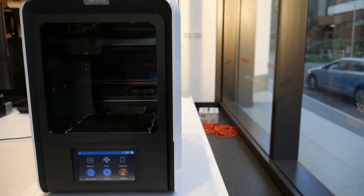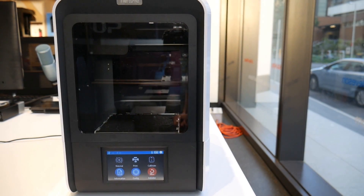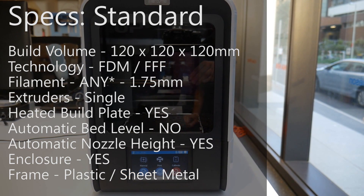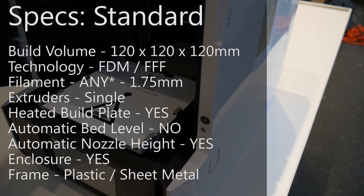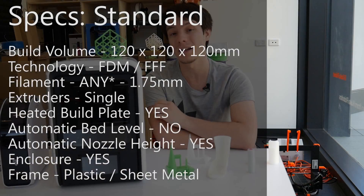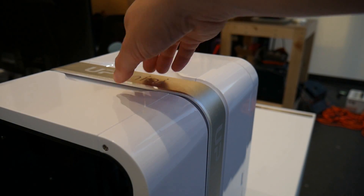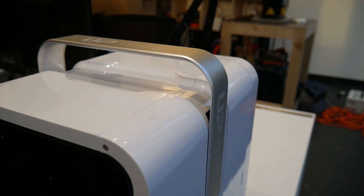The Up Mini 2 ditches the black metal sheet chassis for a gloss white plastic with black accents. Personally, I think it looks like something from the game Portal — pretty cool, but maybe not really my thing. The Up Mini has always been a pretty small machine, and the Up Mini 2 is no different, with the same print volume as its predecessor of only 120mm cubed. TierTime has also improved the portability with an included metal handle, which has a very satisfying click.